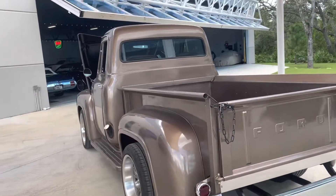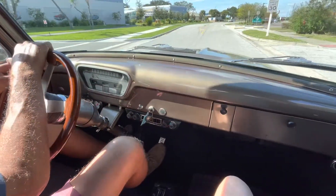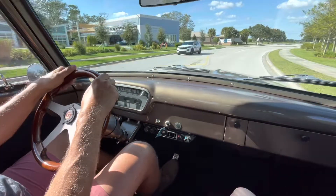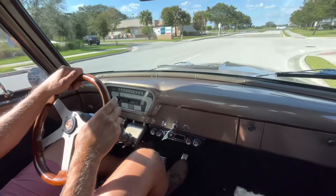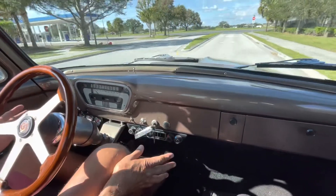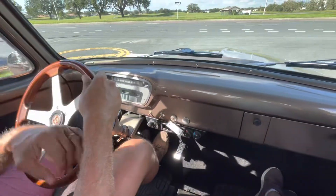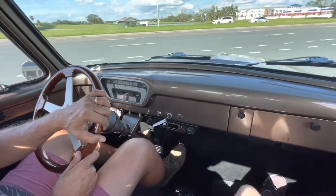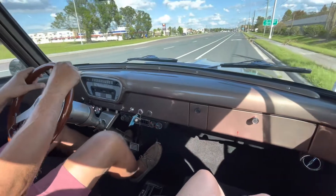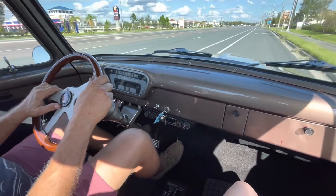All right, here we are — we're taking the 1955 Ford F100 out for a little ride. The speedometer cable has been ordered because it's not working, but that is going to be fixed. We have ice cold brand new vintage air conditioning, which is really really nice. The power brakes on this truck are fabulous. We've got a three-speed overdrive transmission and I love the power steering — a lot of these old trucks don't have it, and it's just so hard to maneuver without it.